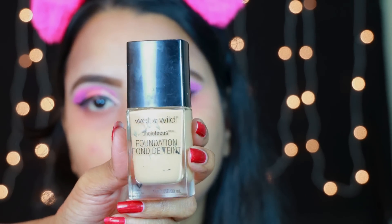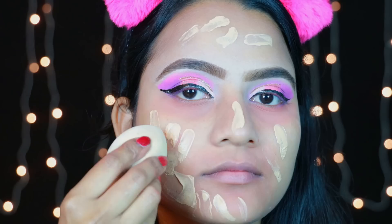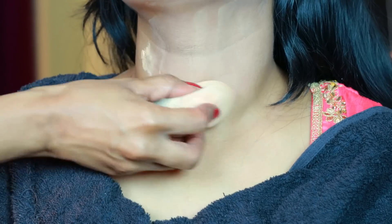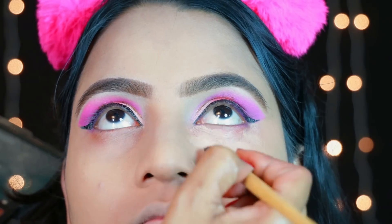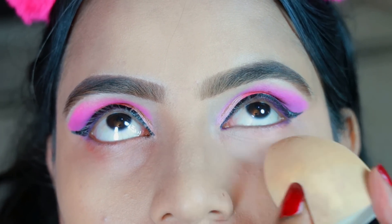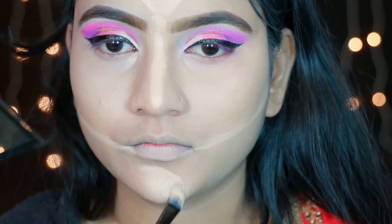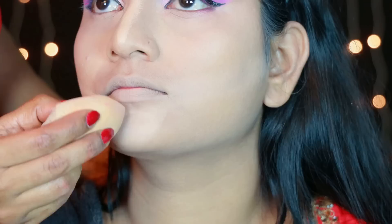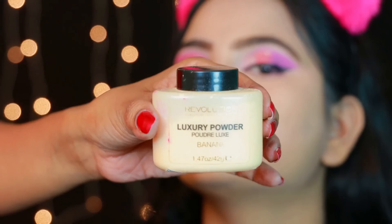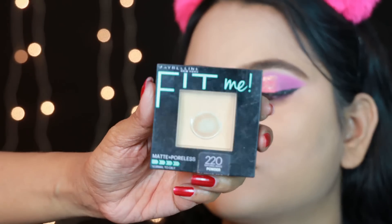Now for the foundation, I'm going to mix the elegant illuminator with the foundation and apply it over the whole face properly. After the foundation, I'm going to blend under the dark circles. I'm going to conceal the highlighted areas with a little lighter shade on the forehead and on the nose. After the foundation, I'm going to apply loose powder to avoid creasing, and set the full face with compact powder.